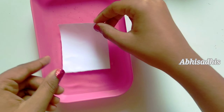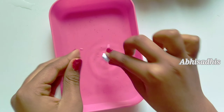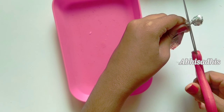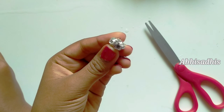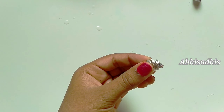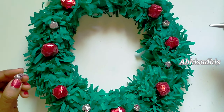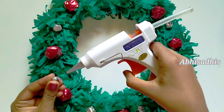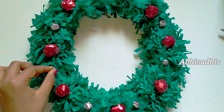Now we are going to make smaller balls. Take a piece of paper, dip it in water and roll it into a ball as we did before. Cover it using the other side of the wrapping paper and glue it. And now, to make it more beautiful, stick those silver colored balls in the middle of each red colored ball.